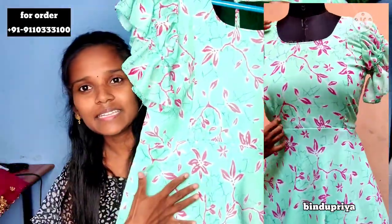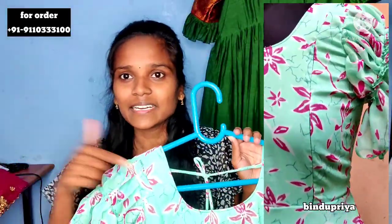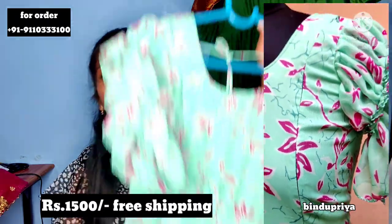I will show you the full dress with the price. I will put the previous video link in the description. I will check the latest collection.